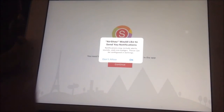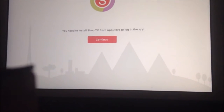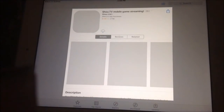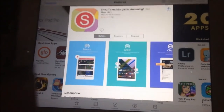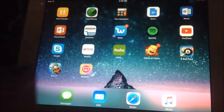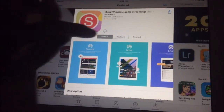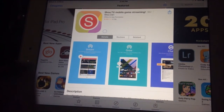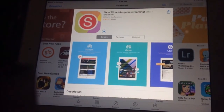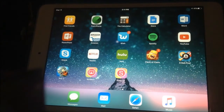Once you've trusted it, exit out of Settings and click on the AirShout app. It's going to ask if you'd like to send you notifications — click OK. Then it's going to say you need to install ShoutTV from the App Store to log in, so click Continue and it'll send you to the App Store. Go ahead and install the ShoutTV app from there.